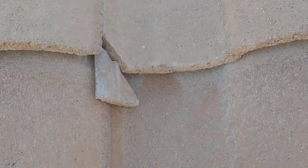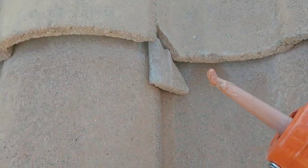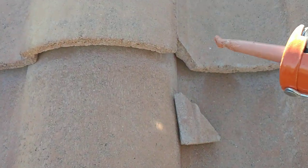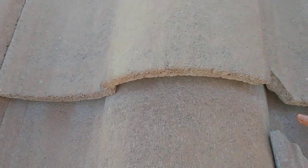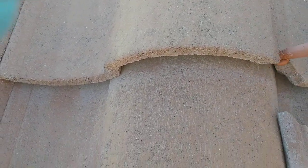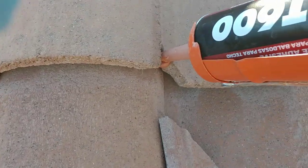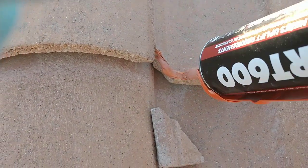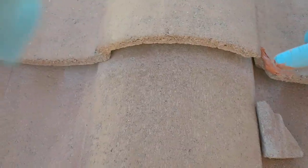What you do is you get some colored mastic, which is essentially roof glue — I can only do so much with one hand but you'll get the gist of it. You put a little of the colored roof cement on the crack area, use gloves, and spread it around.